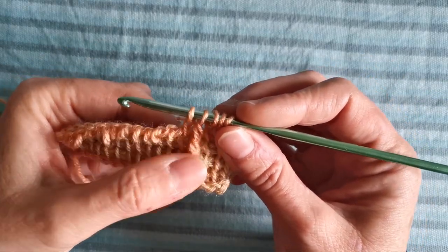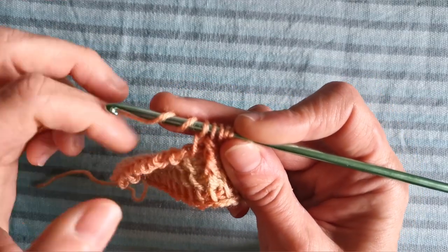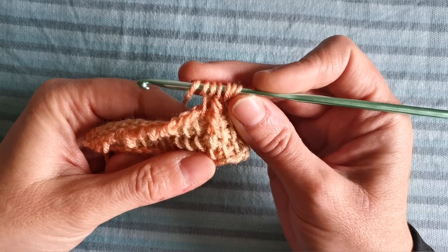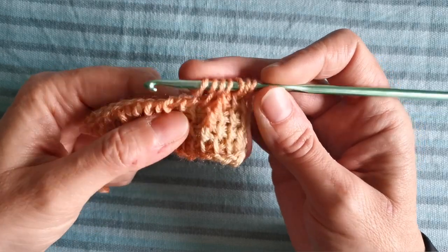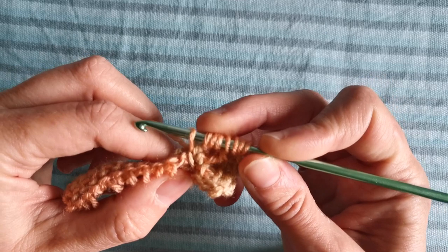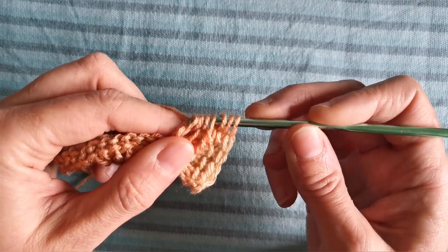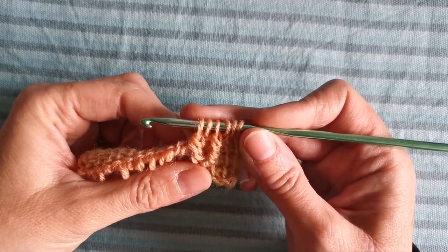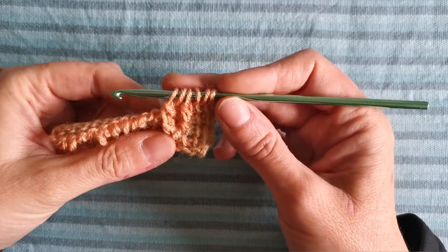Now we are going to repeat the front post triple crochet here, so we yarn over twice. Just for the first set of front post triple crochets, I am going to insert the hook around the same stitch post in which I created the first front post triple crochet, so here — around this post. Yarn over and pull through, yarn over and pull through two loops once, yarn over and pull through two loops twice. And I've made my first set of two front post triple crochets.